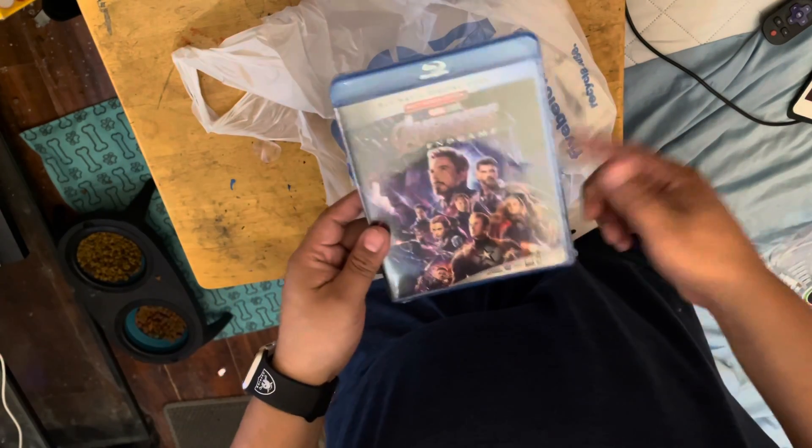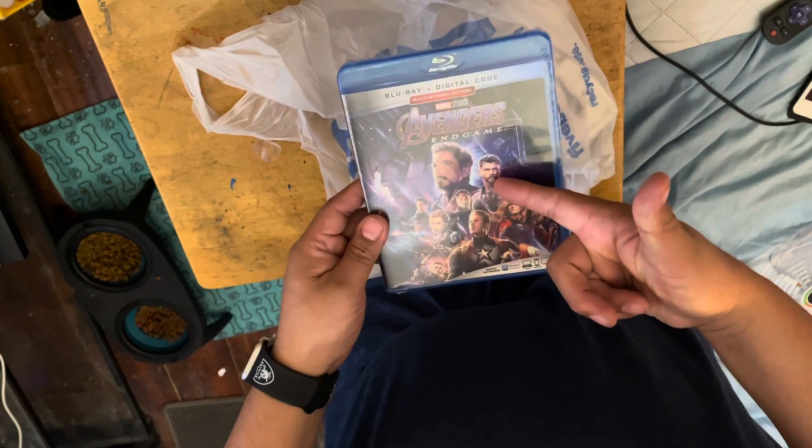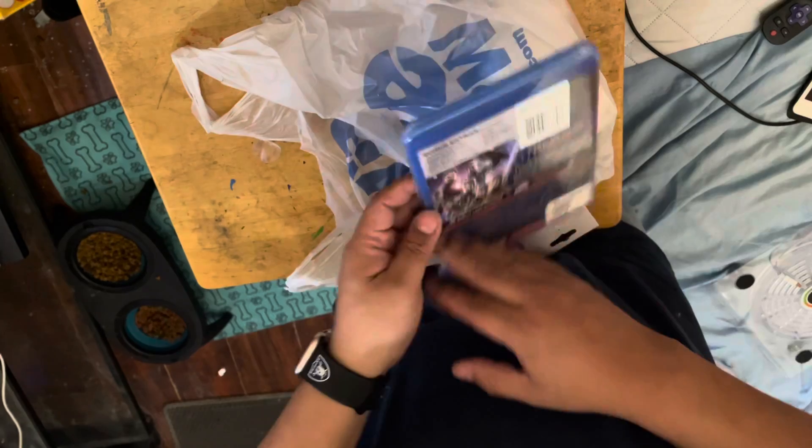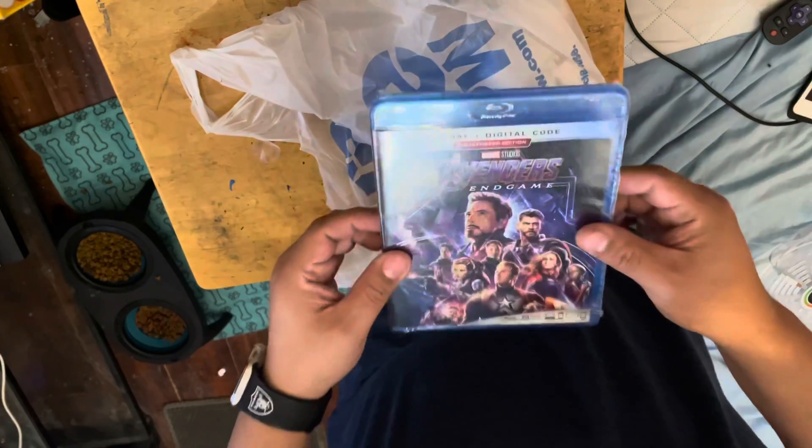Now, Endgame — if you buy it at Movies Anywhere it's twenty dollars. I got it for five bucks, and it's a digital code. If you've seen it, you know what this is.